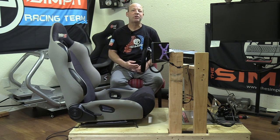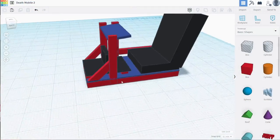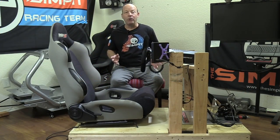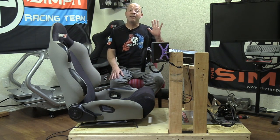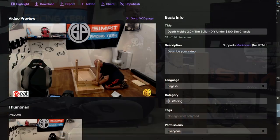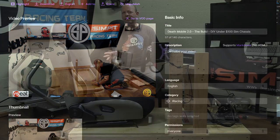This is The Sim Pit, I'm your host Sean Cole. If you tuned in earlier this week you saw the design phase of Deathmobile 2, the under $100 DIY sim chassis. Today we're here to show you the actual build — you can see it's already done, and if you have six hours you can watch the full uncut version at SimPit Live on Twitch.